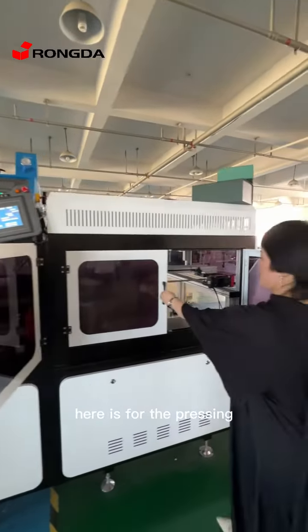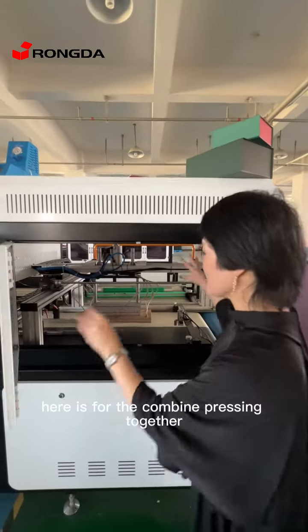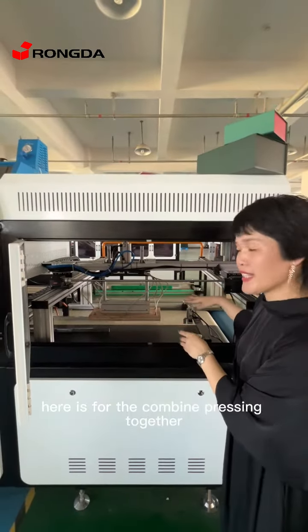Here is for the pressing. And here is for the combined pressing together.